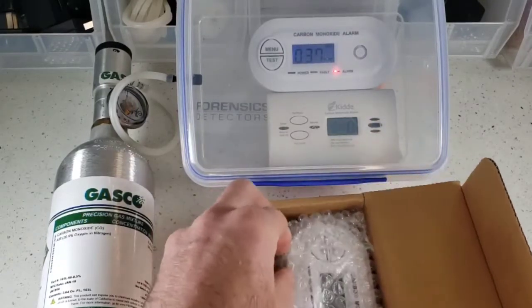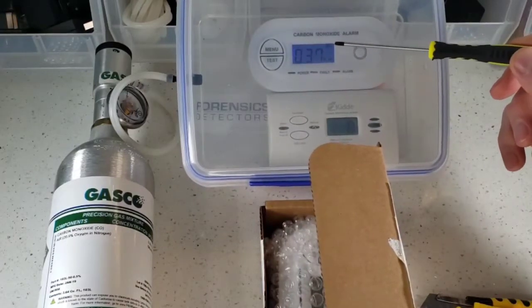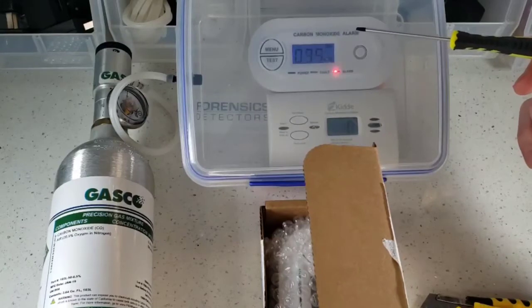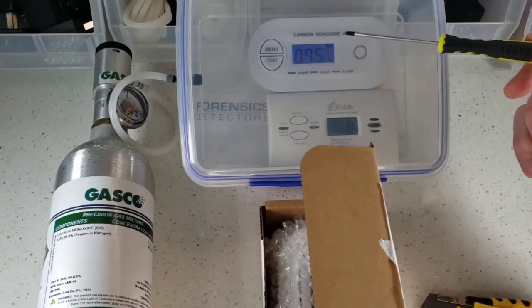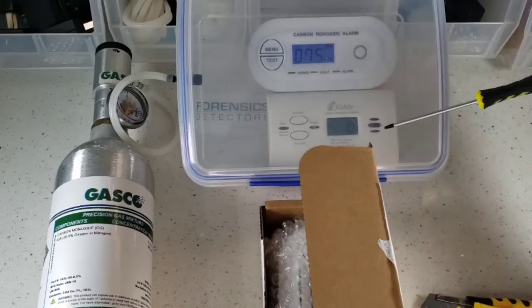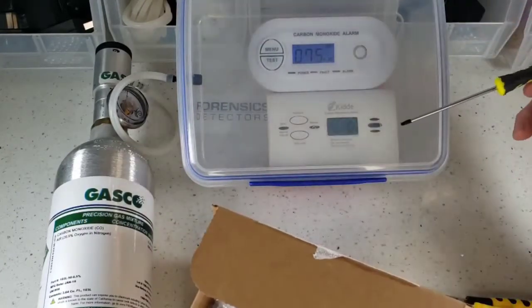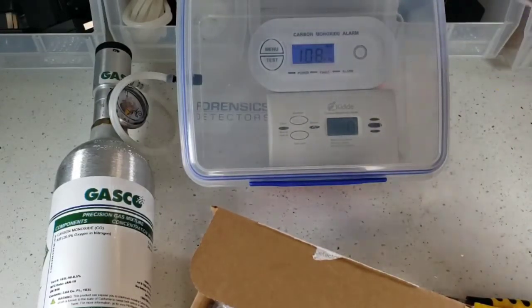Now two things are happening — notice: low level of carbon monoxide alarming in 60 seconds or less. The display showed you 35 parts per million or so. Check it out — what do you see here from your Home Depot detector? No alarm, no display. Let's keep going and see what happens.